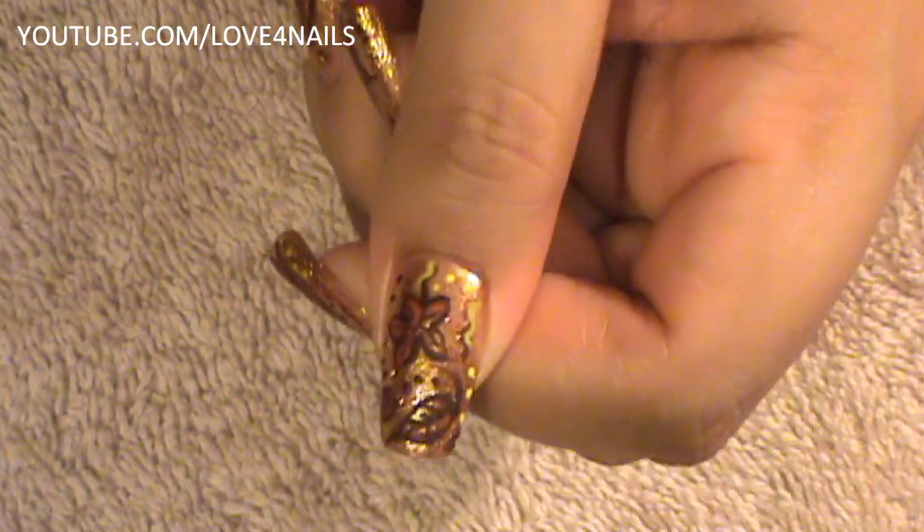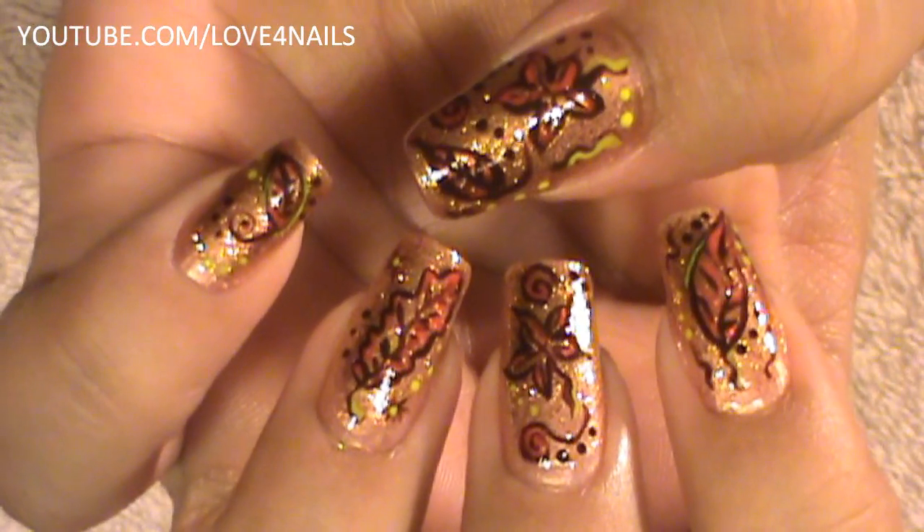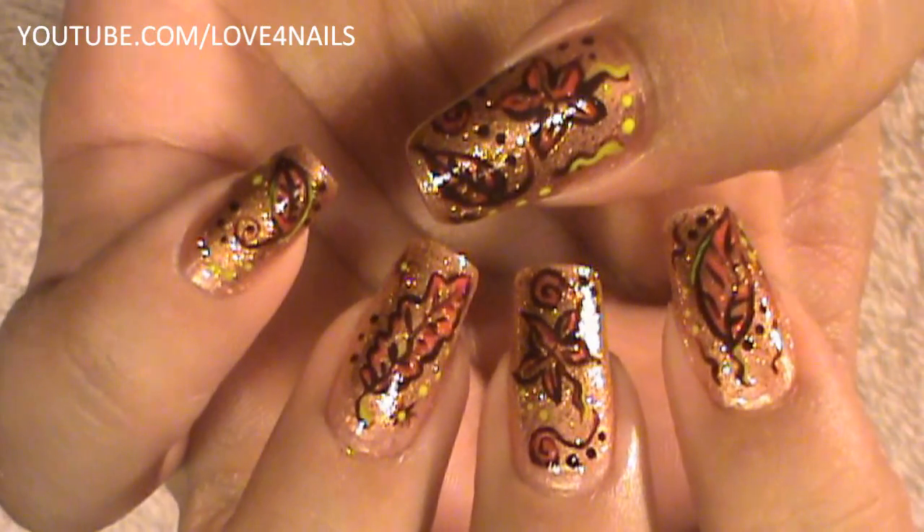So that's it for this nail art design. I hope you guys enjoyed this tutorial and try these leaves out using your favorite colors. Be safe and I'll see you next time. Bye!